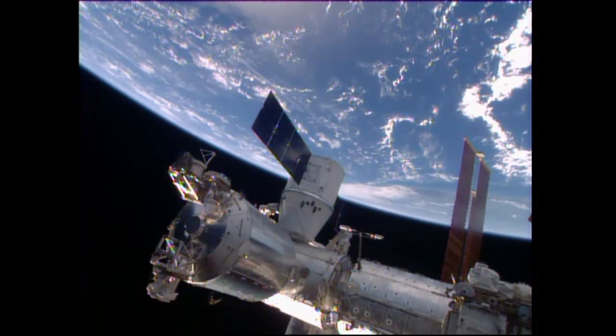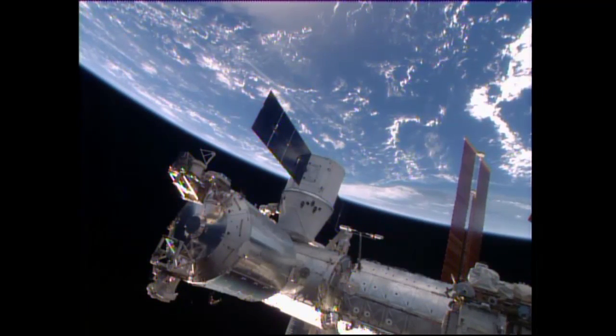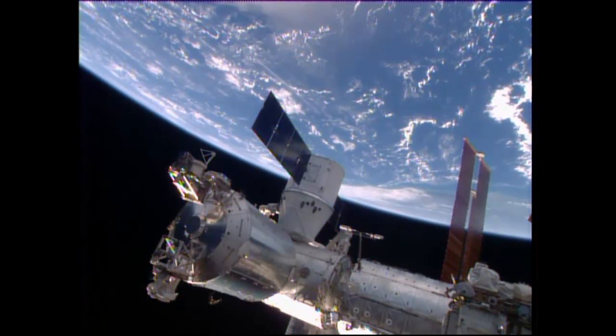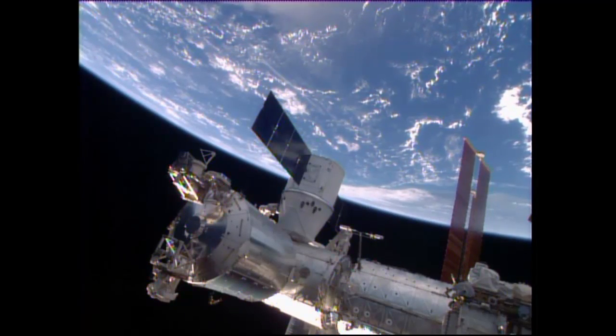Again, four gangs of four bolts apiece — some 16 bolts — that will be commanded to drive the Dragon into a hard mate to the International Space Station.